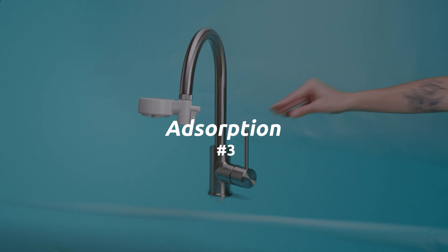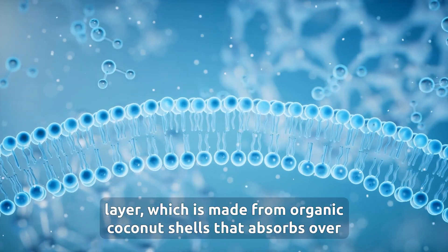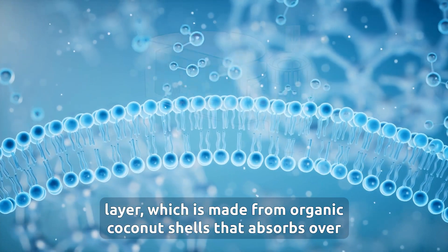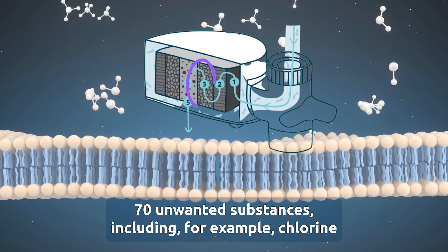Three: adsorption. This is the Jacobi Aquasorb activated carbon layer, which is made from organic coconut shells, that absorbs over 70 unwanted substances including, for example, chlorine.